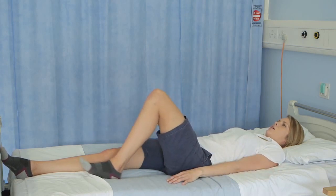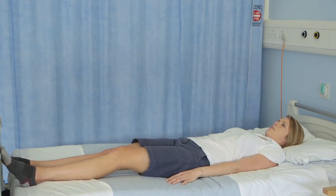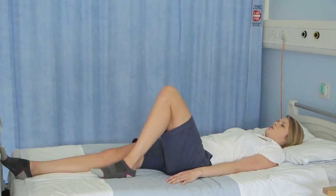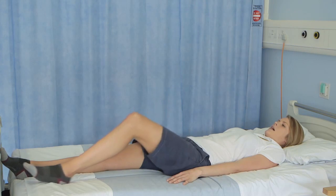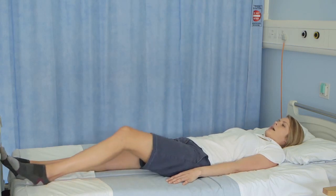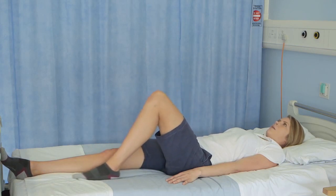Slowly slide your heel back down and straighten your leg out. Bend your hip and your knee, sliding your heel across the bed as far as you can, remembering not to go past 90 degrees at your hip joint, and slowly slide your heel back down. Slide your heel across the bed, bend your hip and your knee up, and slowly straighten your leg back out.